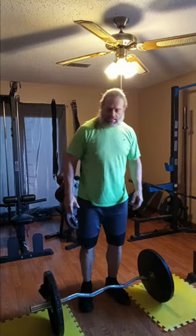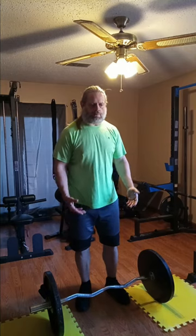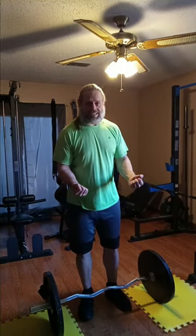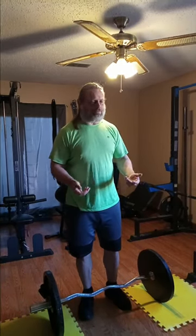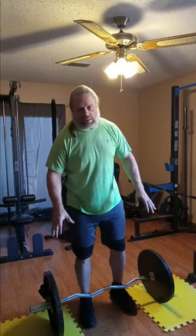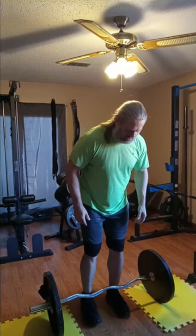This is my warm-up set. I do like to show warm-up sets a lot of times because your warm-ups are as important as any other lift you're going to do during the workout. We're going to be doing underhand, reverse grip. All right, let's jump into it.